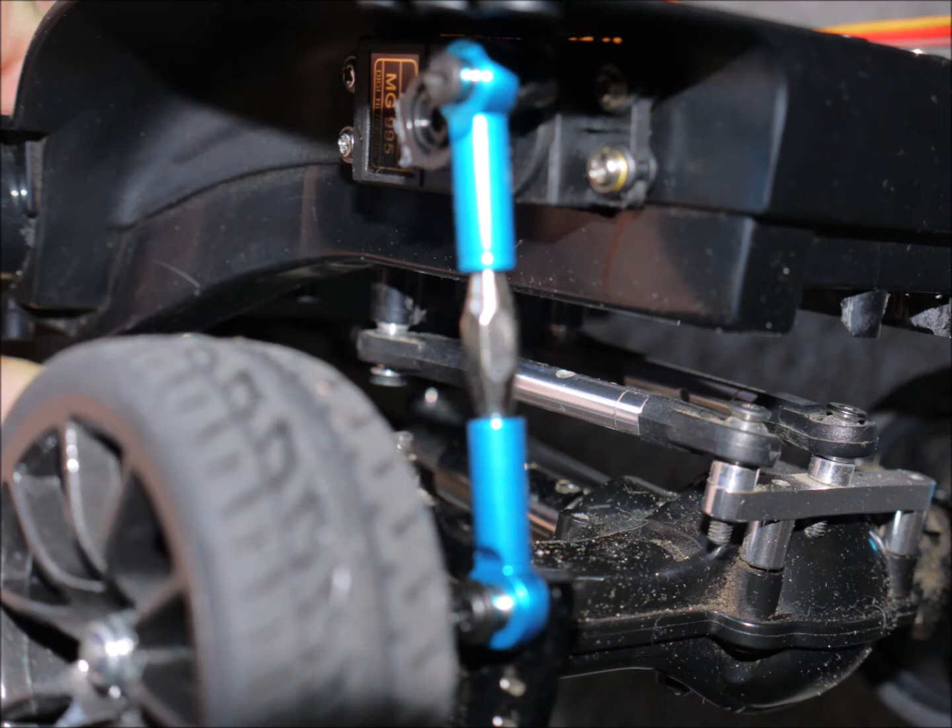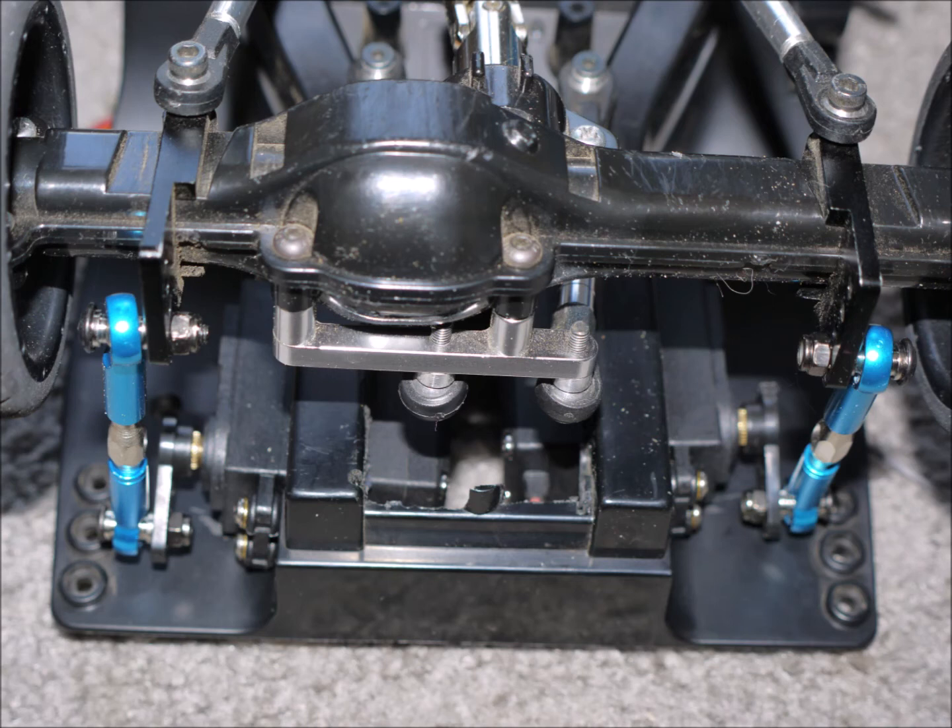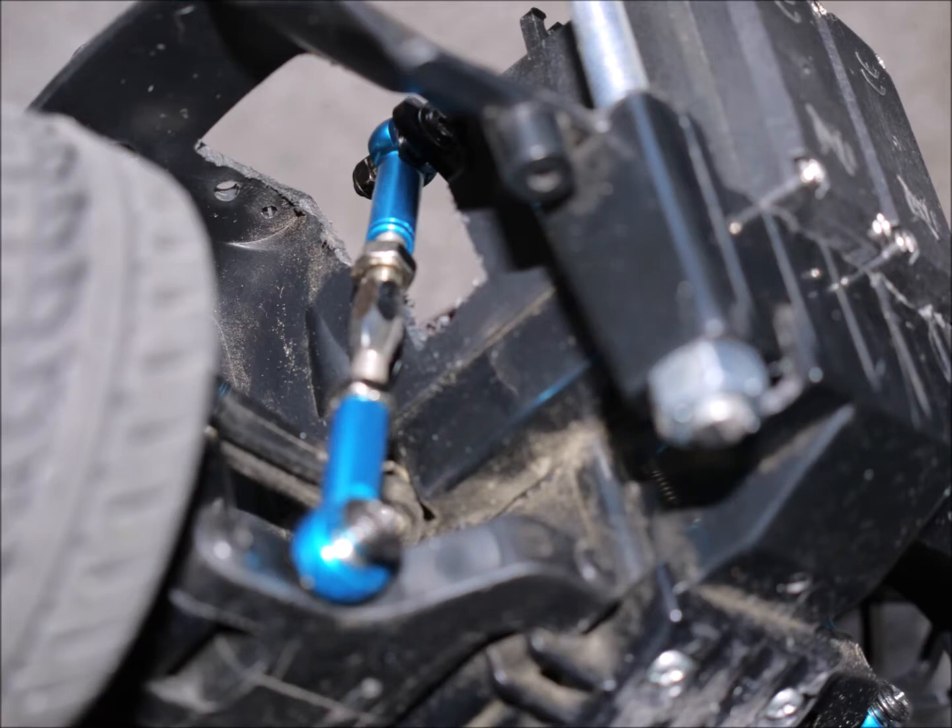The length of the rear turnbuckle is exactly 55 millimeters. Be sure to order the right length when you order from China, as they have several lengths. The front turnbuckle is exactly 70 millimeters long — the bottom end attaches where the shocks attach and the top end attaches to the servo arm. Make sure that the holes in the chassis are large enough so that the turnbuckle won't catch on the edges.